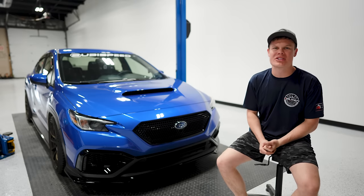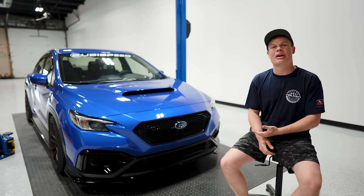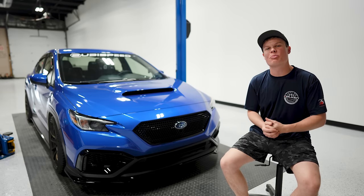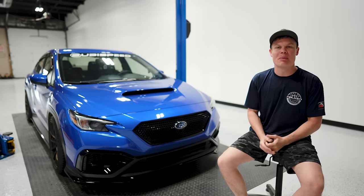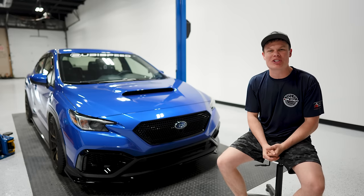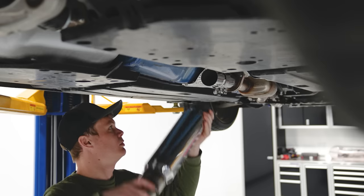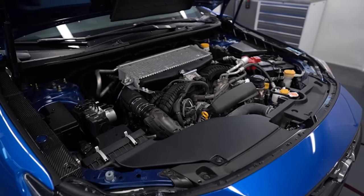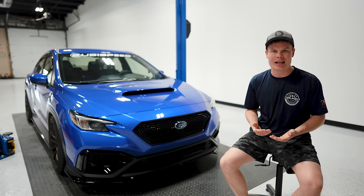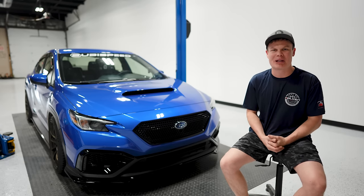Hey, what's up guys? It's Foster, and in today's video I'm not going to be doing an install on our WRX, but instead I'm going to be giving you a roadmap for how you can make some high horsepower with your VB WRX. But before we get started, let's go ahead and cover some of the basics. Modifying your car is going to decrease the reliability, so keep that in mind. Make sure that you've got a budget set aside in case things break, and there's a chance you might blow your motor up as well — and if that happens, it's definitely not going to be my fault.